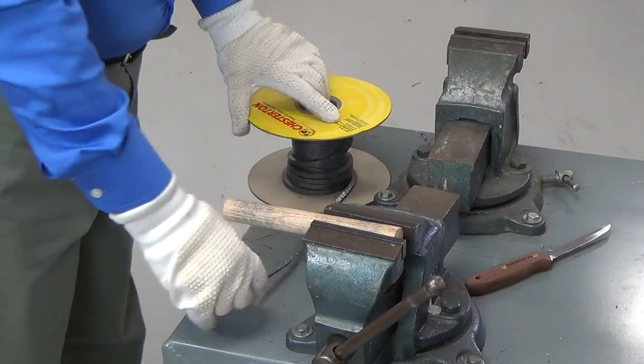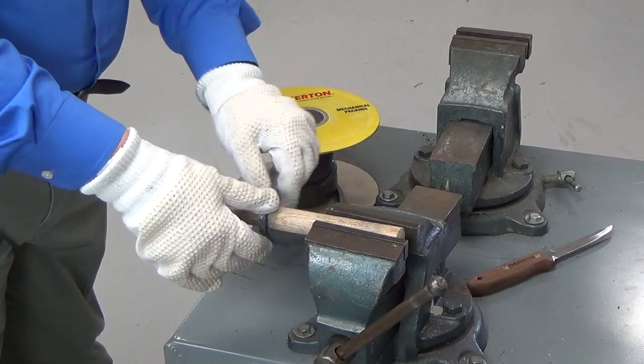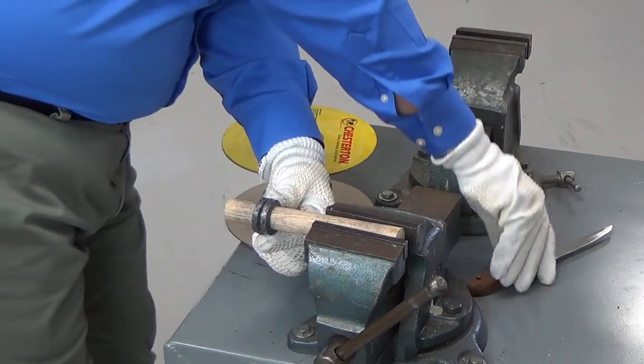Next, how we wrap the packing around the mandrel. It's very important — we want to keep that natural curl as you see on this packing, and keep that curl as we wrap it around the mandrel two full turns.